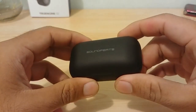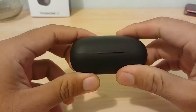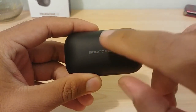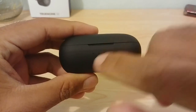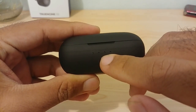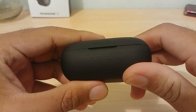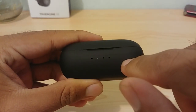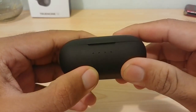Now let's go through the case. Starting from the top, there's the SoundPEATS branding — just the writing, not the logo. On the front are four LED indicators showing battery life and whether the earphones are charging. The far left and far right LEDs light up when the earphones are charging and turn off once they're fully charged.